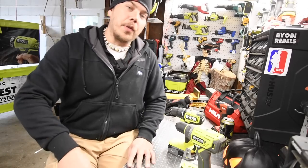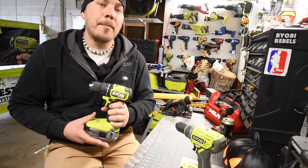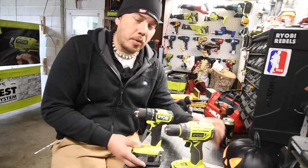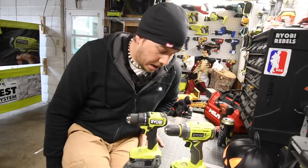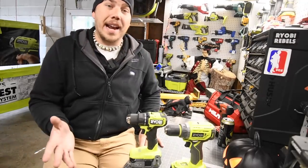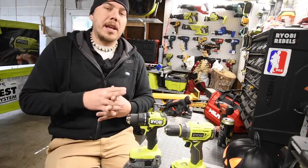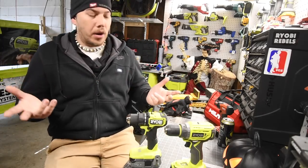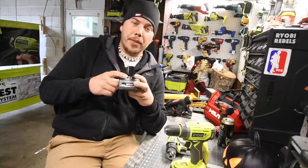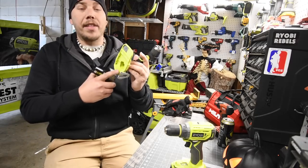So what we are going to do today is a versus video between the new Ryobi compact drill driver versus the older drill driver. Now both of these are brushless tools and they both work with the HP system — supposedly. I do not see how that works with the older HP batteries.